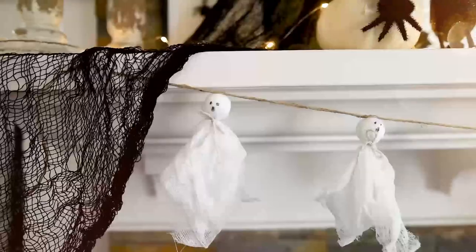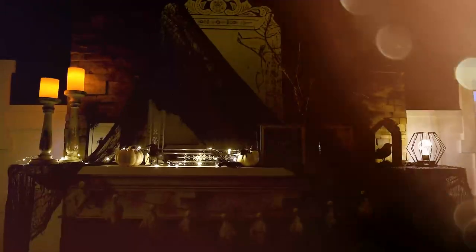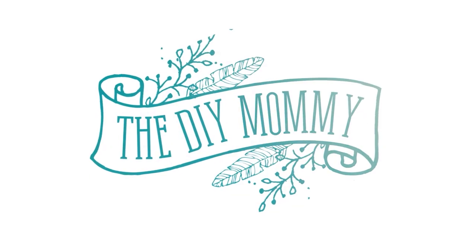Let's DIY and decorate for Halloween on a budget. Hey everyone, it's Christina from thediymommy.com. The dollar store, whether it is Dollarama here in Canada or Dollar Tree, is one of my favorite places to shop for Halloween decor because we like to keep it simple, just do a little vignette, maybe on the mantel.